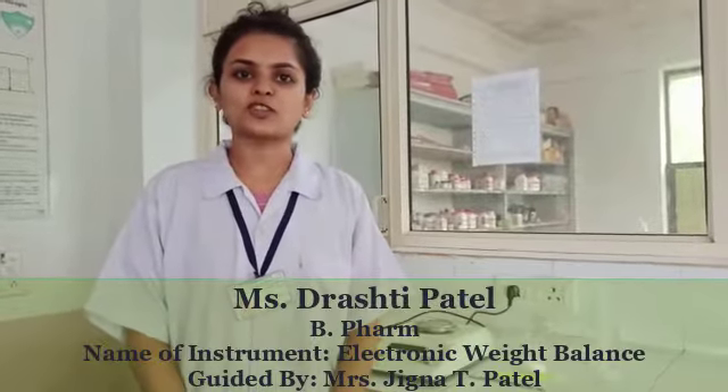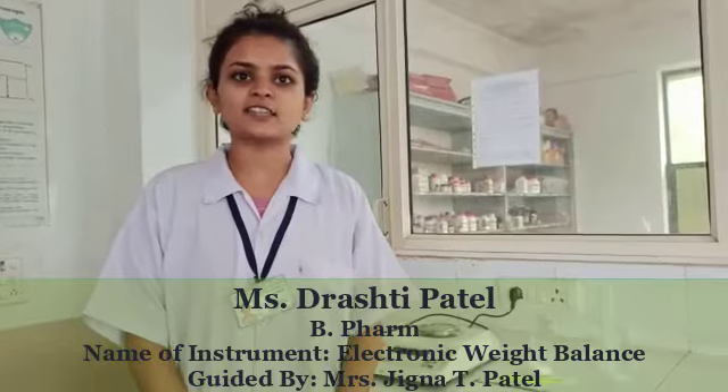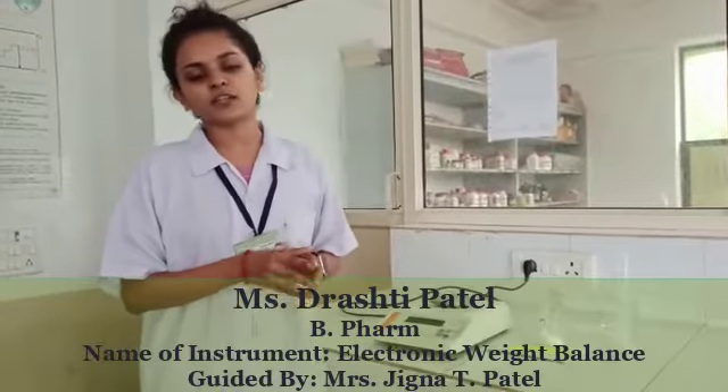My self Ms. Rashi Patel from the Pharmacy at Prasutic Institute of Pharmaceutical Sciences, Kalyanagar Kujhwar. Today I will explain about how to operate an electric weighing balance. Let's introduce about the electric weighing balance.